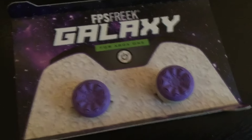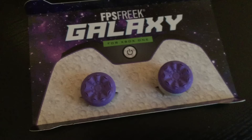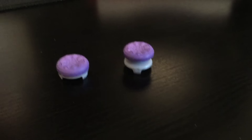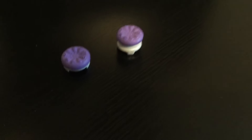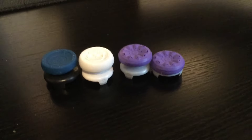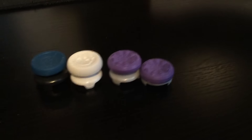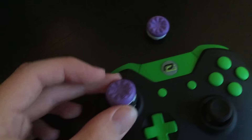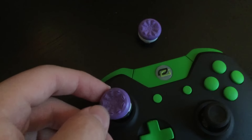A lot of people have been really reluctant to buy them because they don't see how they can help, but on the Kontrol Freek website they explain how the taller sticks will actually help you improve your game, especially in shooters. The left stick is actually a little bit smaller than the right stick. Usually Kontrol Freeks come in the same size, but because movement isn't needed to be as precise they reduced it for the Galaxy, which I'm really happy about because my previous Kontrol Freeks had two at the same size which were too tall, especially for movement.